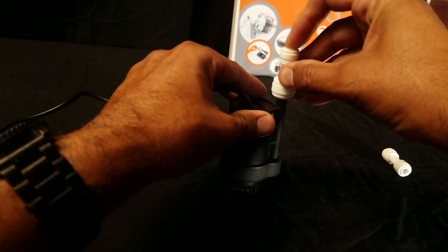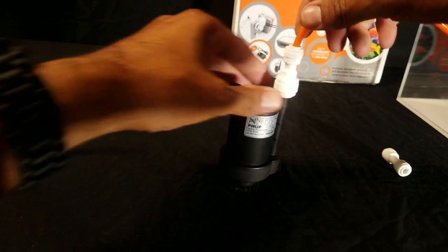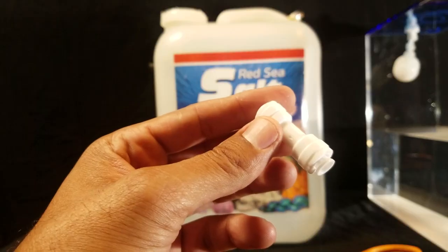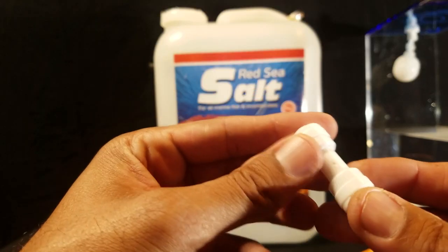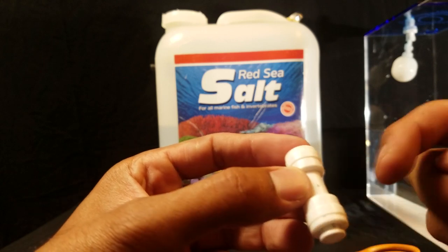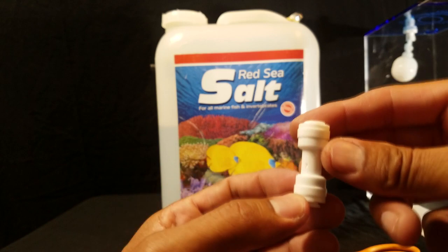Ensure the push connect is all the way in. Now take one end of the orange tubing and install it on the other end of the push connect — make sure the tubing is all the way in. The second push connect has a very important function for those who have sumps that are lower than the reservoirs. A common issue is back siphon into the system, adding fresh water to your sump even when the pump is turned off.